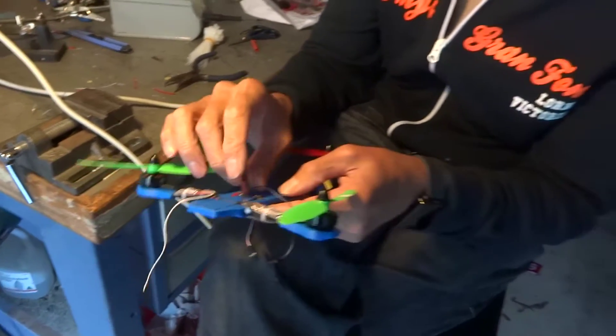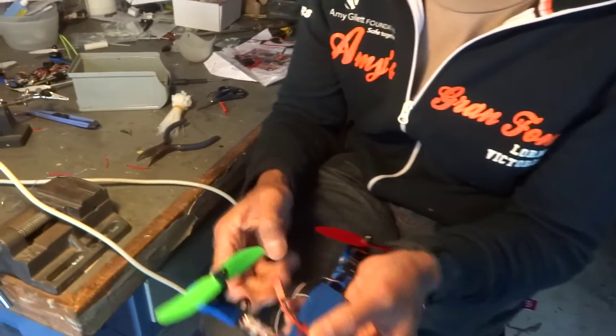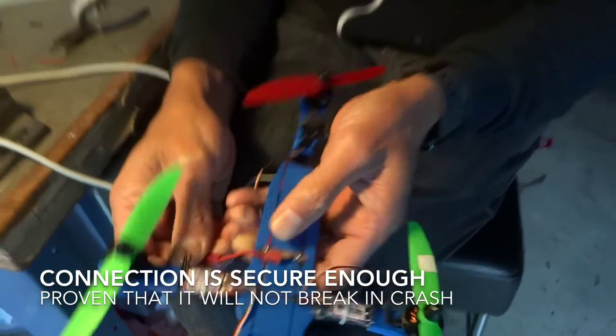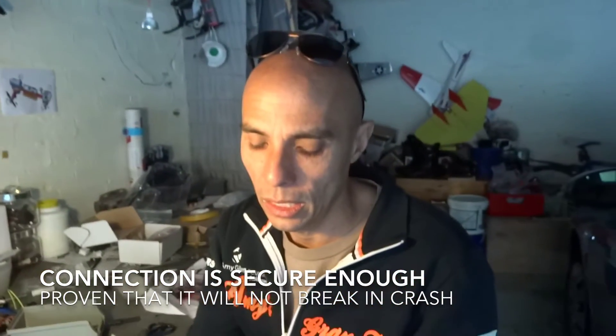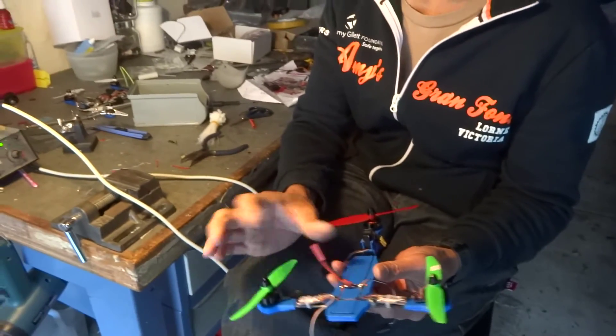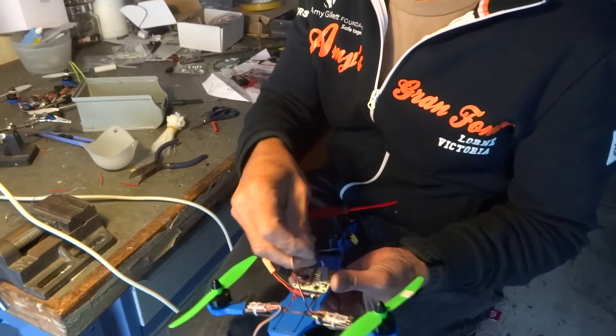I want to make sure there's a bit of support - later we might go for a nylon tie because you don't want any load on the connection. We rely on the battery ejecting on impact, and you don't want to pull the wires out. That's the way I did it for months and it never once let go. There's not a lot of load with these JSTs. It's not far from ready to go - basically just connect those.